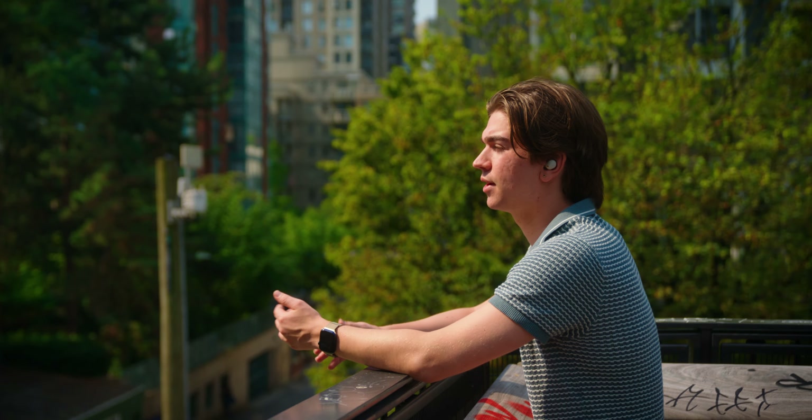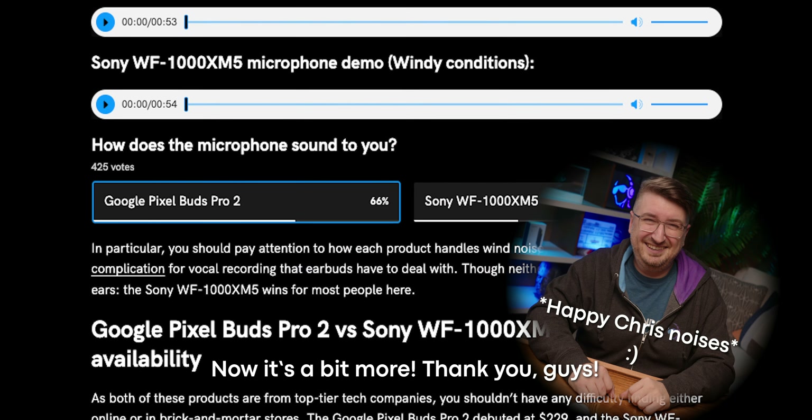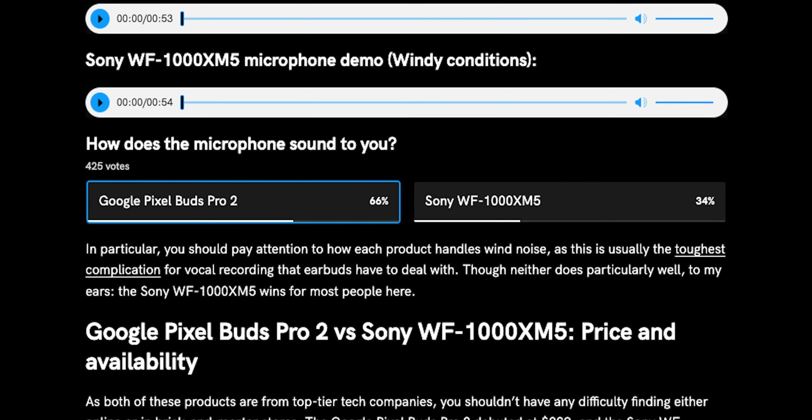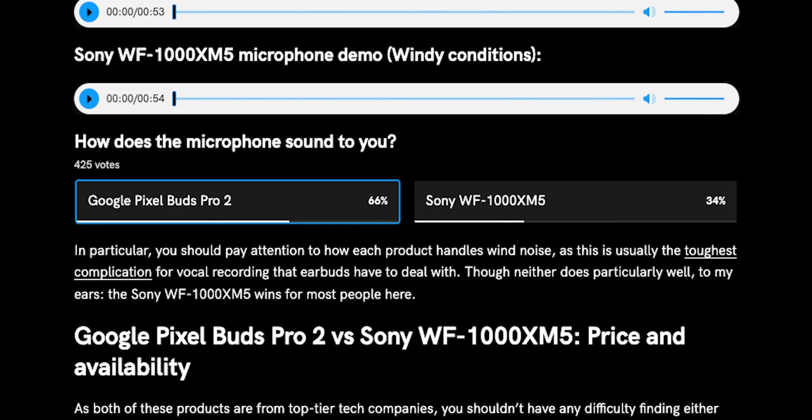When it comes to meetings, calls, and other voice chat clients, the microphone is pretty damned important. So which earbuds reign supreme? With 420 respondents at the time of shooting, a whopping 66% prefer the Google Pixel Buds Pro 2 over the Sony WF-1000XM5. It's a surprising result, but who am I to argue with that many people? If you'd like to hear our standardized recordings for yourself, click over to the Versus article on our site or to the individual reviews. Winner: Google!